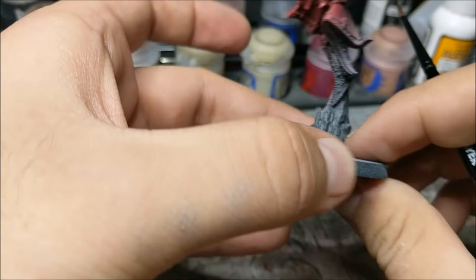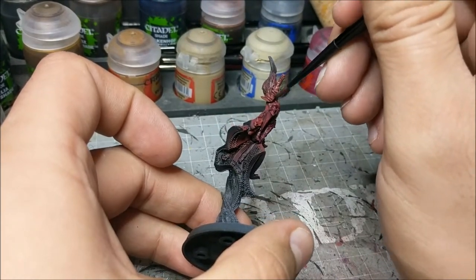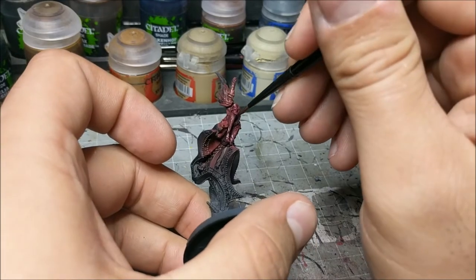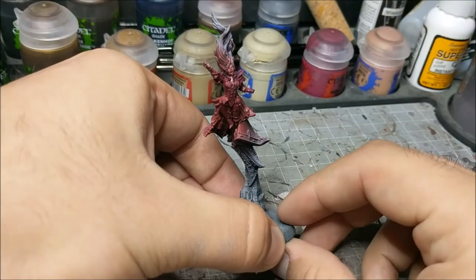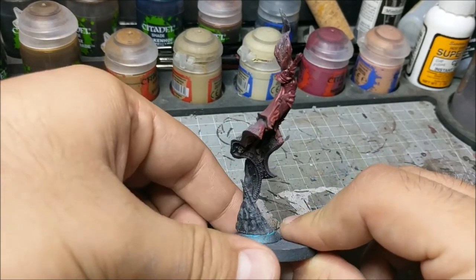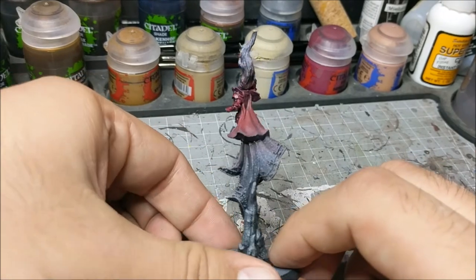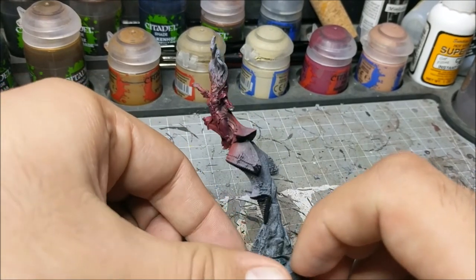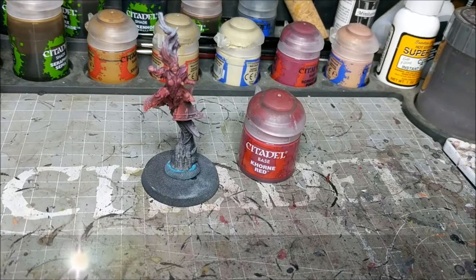As you can see, I'm usually pushing the wash upwards because I want to get into the recesses. I'm trying to always keep it going in the same direction — it keeps it a little bit cleaner, keeps the brush strokes going the same way, and I find it helps to avoid pooling. As you can see, we now have a nice shade on there. There's a little bit of colorization on the red — it's not quite that bright Angelic Red anymore — so we have our depth.